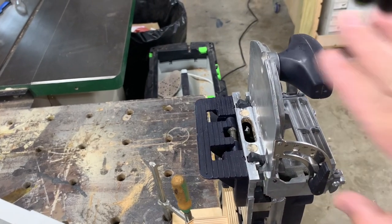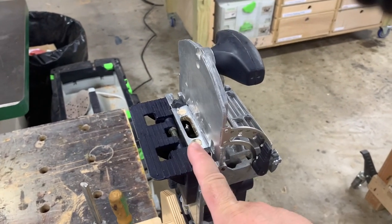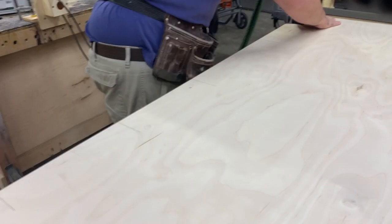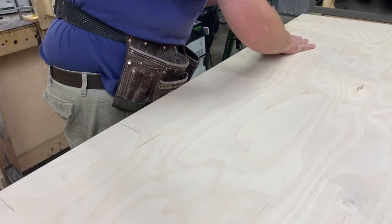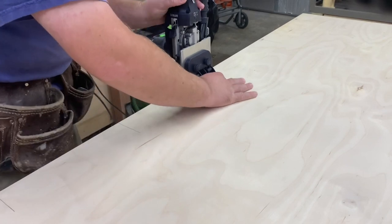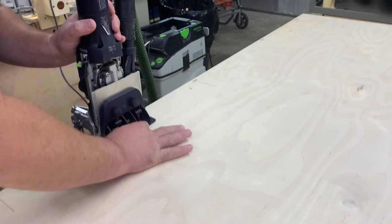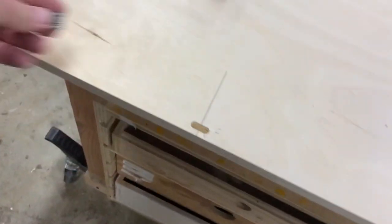I'm going to reference off the plate for everything and that will keep my indexing correct. Even if the Domino itself is slightly off center, that doesn't matter as long as you index off the same face every time. Now that I have all my 15-millimeter mortises cut, I'm going to take the receiver for the male end.